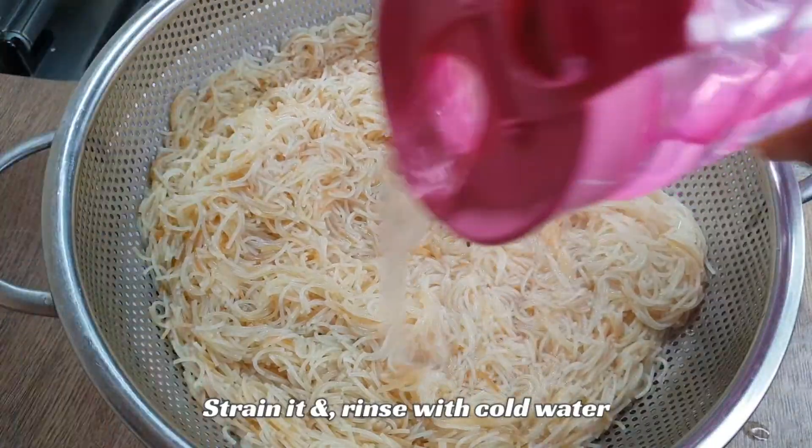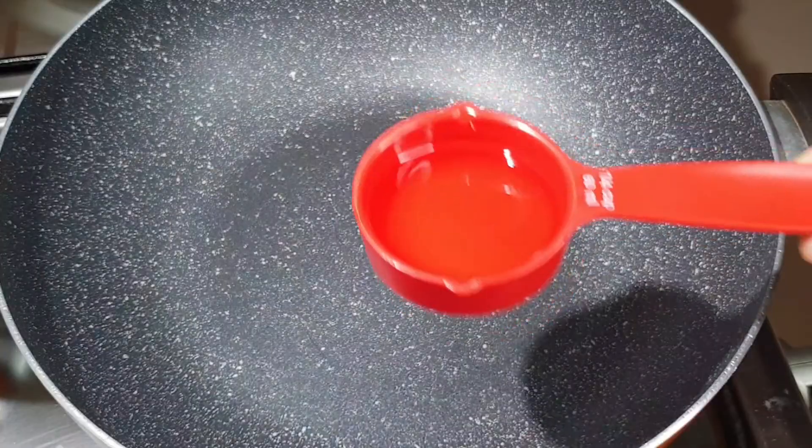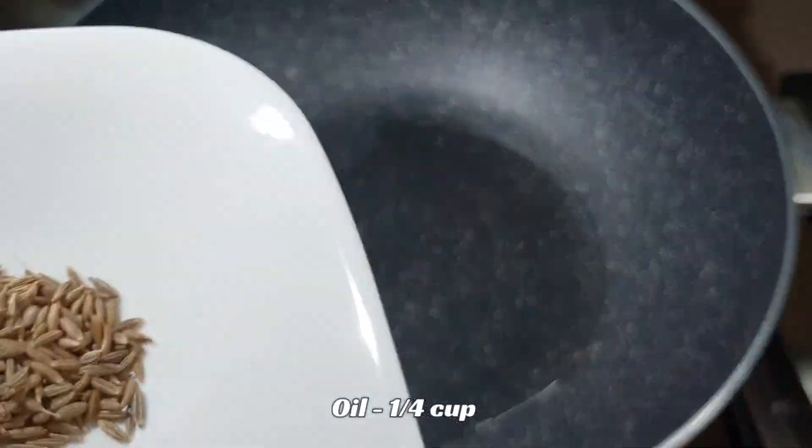Drain the extra water, then add cold water from the top to stop the cooking. Pour out the water to separate the vermicelli and set aside.